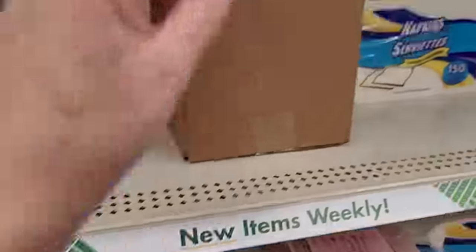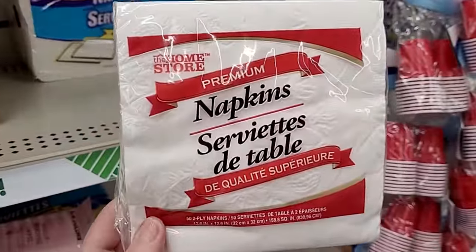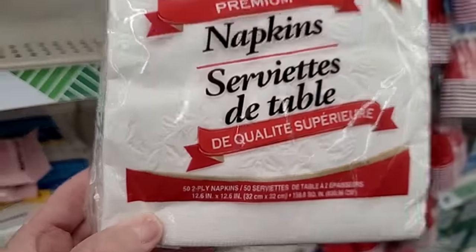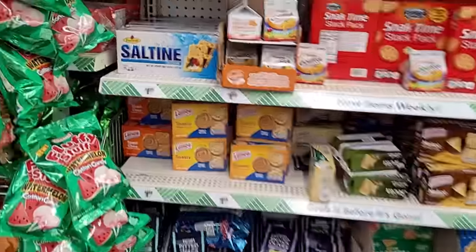For me, summertime especially is the time where we need napkins. A pack of 150, or if you want the premium style, you get 50, and those do feel very luxe.